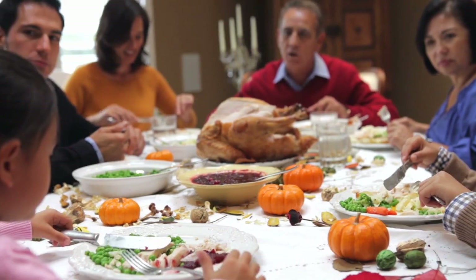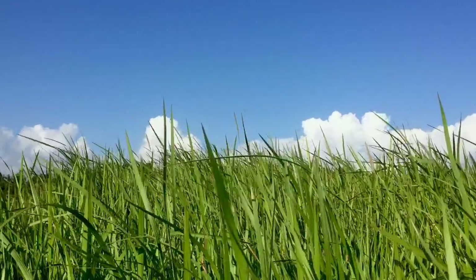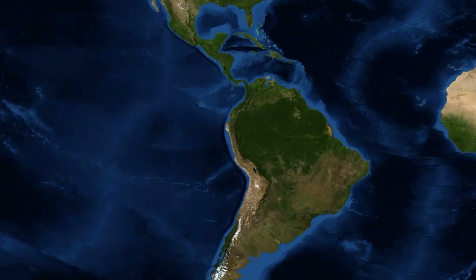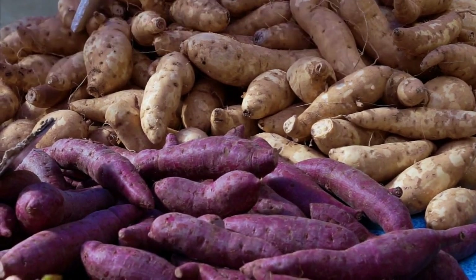Sweet potatoes and yams — you probably don't spend too much time thinking about them other than when grandma serves up her candied yams during the holidays, or when you order sweet potato fries with your hamburger. Although often used interchangeably, they are actually two very different plants. Yams are monocots, like grasses or lilies, and are typically not sold as a food crop in the United States. Sweet potatoes are a member of the morning glory family and are native to Central and South America. They're a perennial but typically grown as a warm season annual. The edible portion is a storage root with smooth, thin skin that comes in a variety of colors including white, yellow, red, purple, brown, or orange.